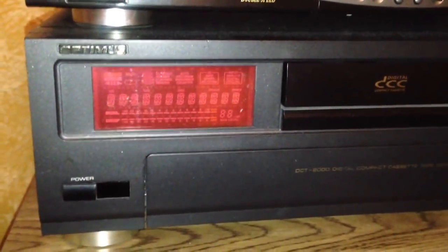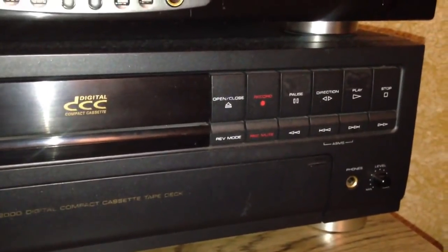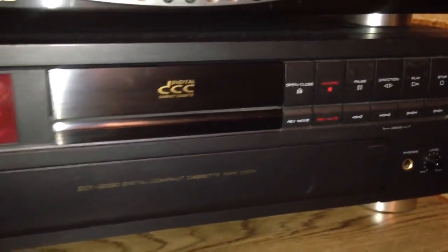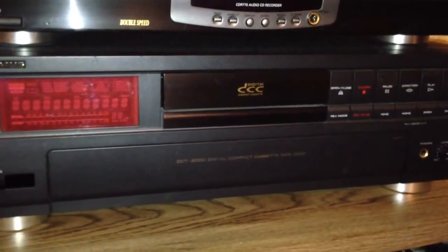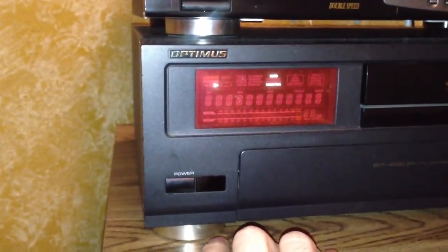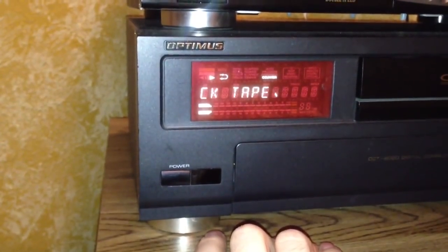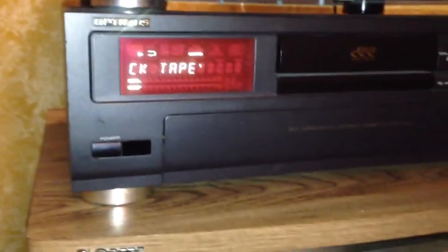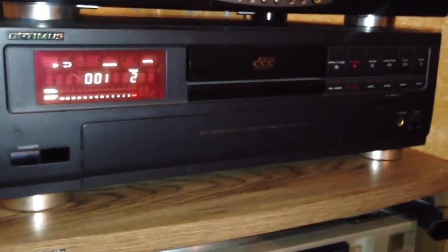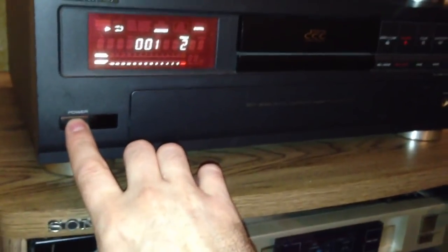You might want to check out one of my other videos on YouTube where I go through and show you how to use this Optimus digital compact cassette recorder, and how I was able to restore it to working condition by replacing a bunch of capacitors on the inside. Here — I'll just power it on for you. If you have a pre-recorded tape, it does that little sequence where it says 'check tape.' Very cool tape deck.